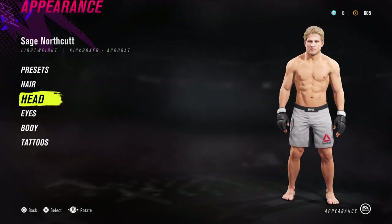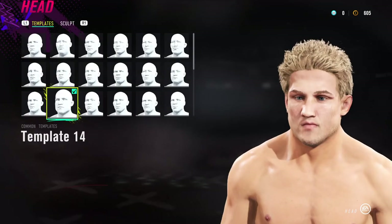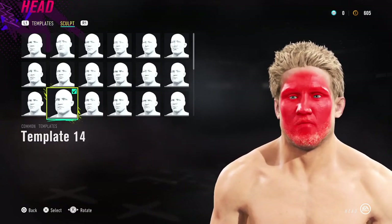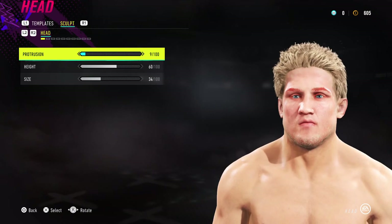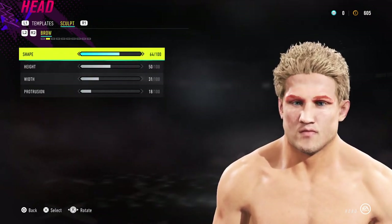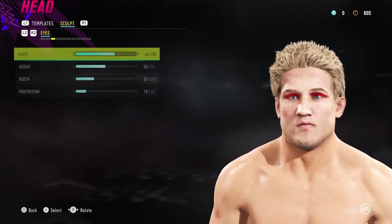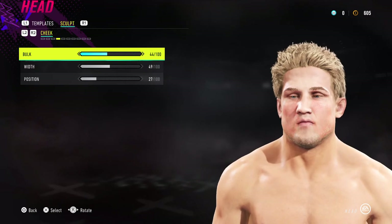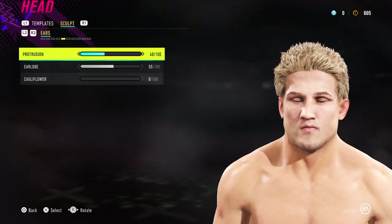For the head, choose template 14, then follow the sliders you see on the screen and you'll end up with the same results as my Super Sage. His jaw is melting into his neck a bit, but if you guys have a fix for that then give me a shout.